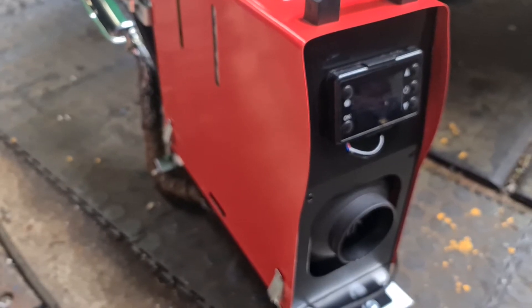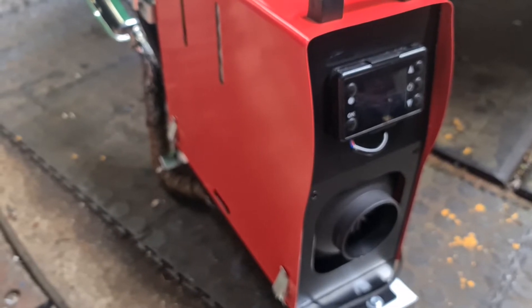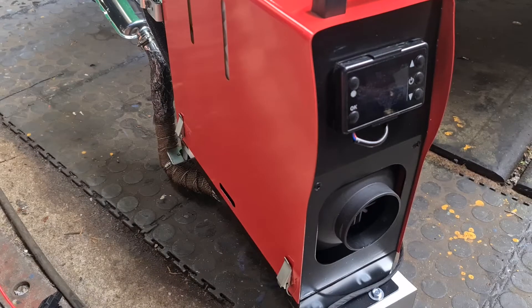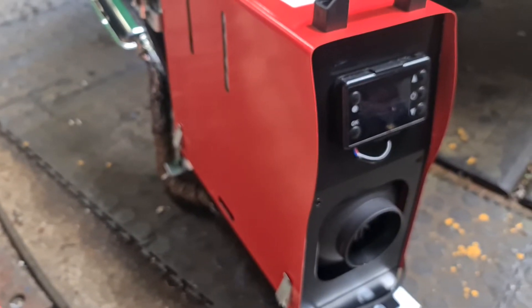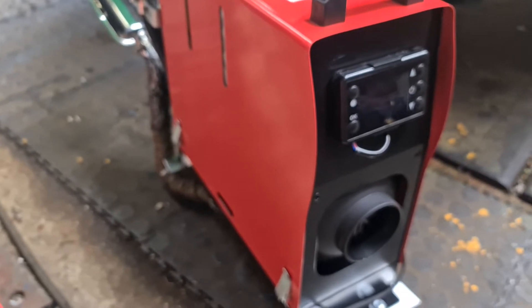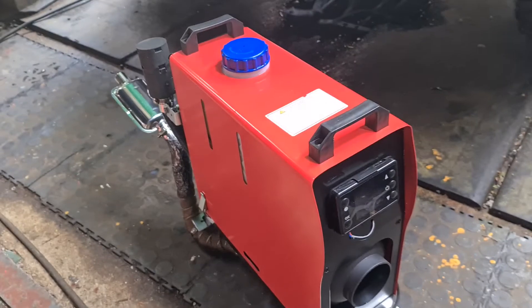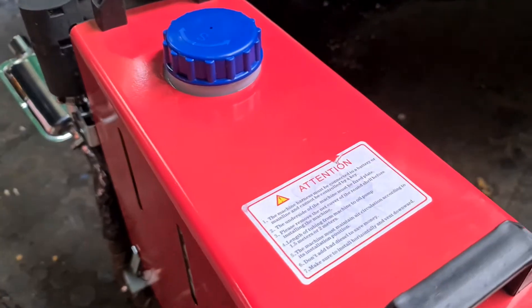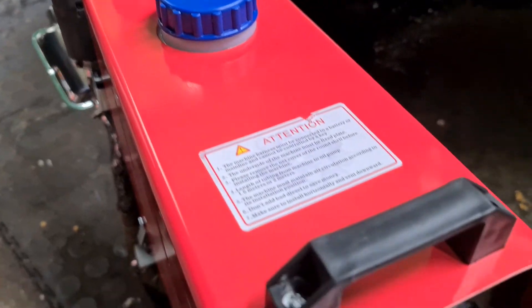It's a nice compact heater made in China, but beware — if you're buying it outside of the UK you will have import duties. Now the pump has started clicking, pressurizing the fuel.